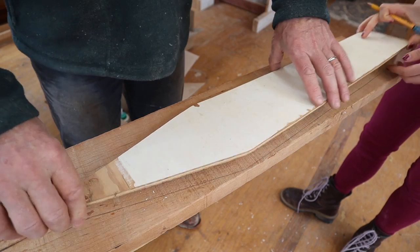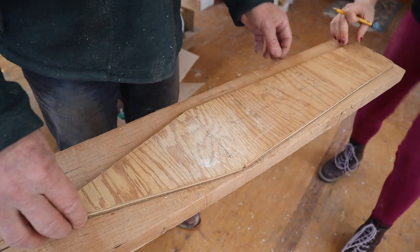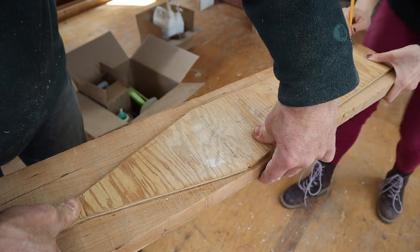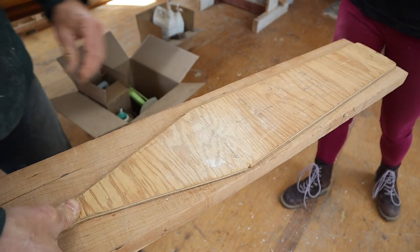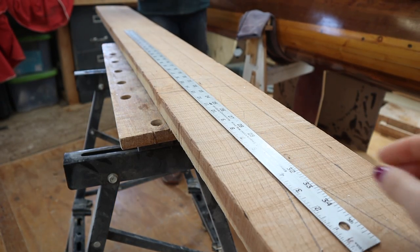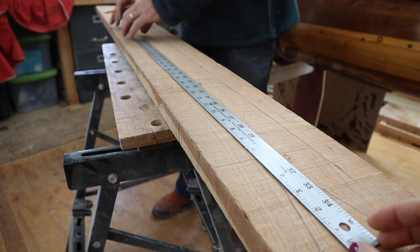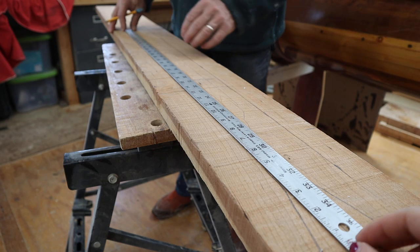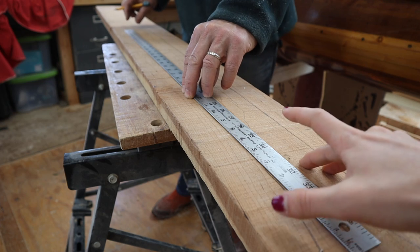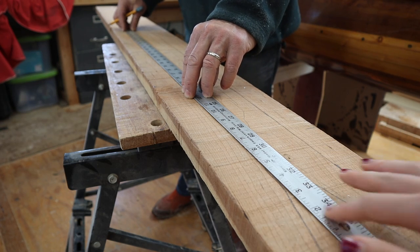We checked the symmetry, and if one half wasn't right, we just flipped it over and used the other half. Our little ruler here is exactly an inch and an eighth, which is the width of the shaft, so we just traced both sides of the ruler. But you could also chalk line or water line it again, like we did with the midline.